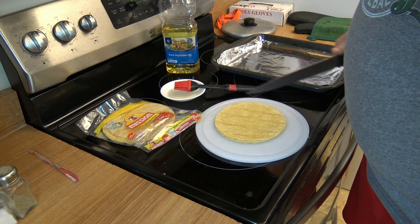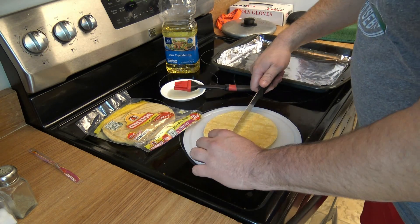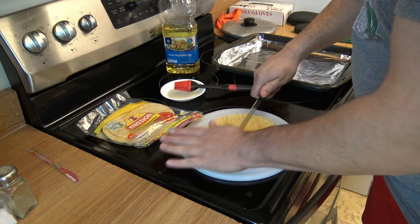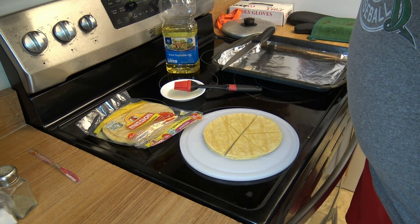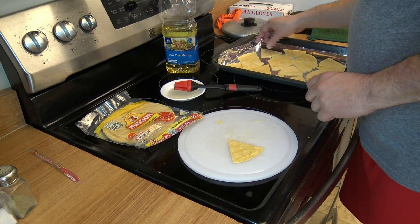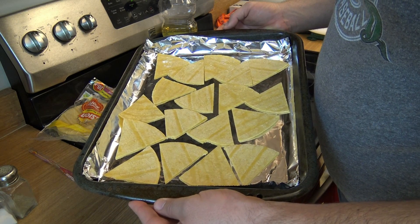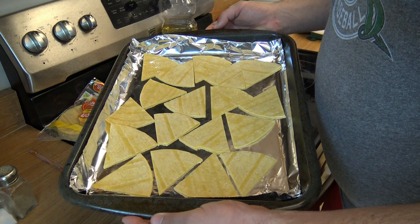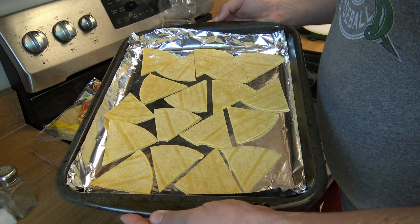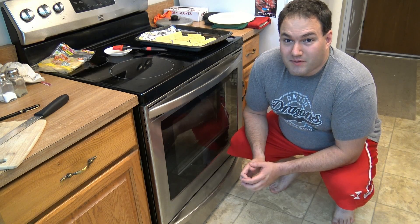Now that I've brushed oil onto both sides of the tortillas, I'm going to cut them into chip shapes. The next step is putting them on the pan. As it turns out, arranging all these chips so they don't overlap each other is a much more difficult task than I imagined, but nonetheless here we are — 18 chips on one cooking pan. Now let's bake them. Time to put the chips into the oven.